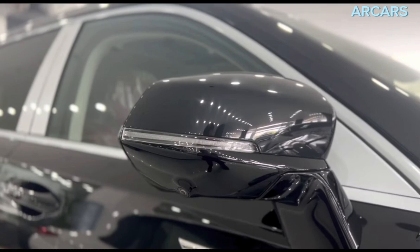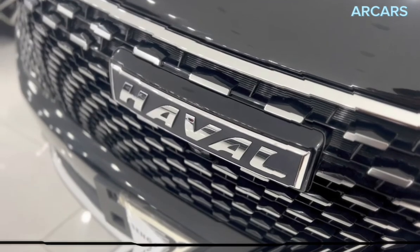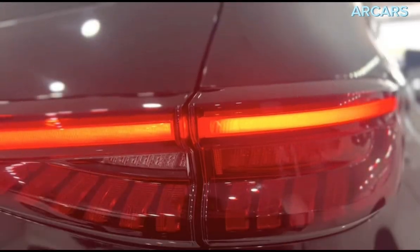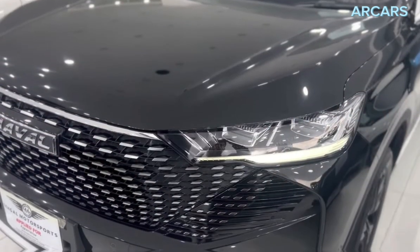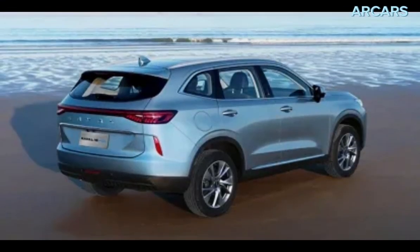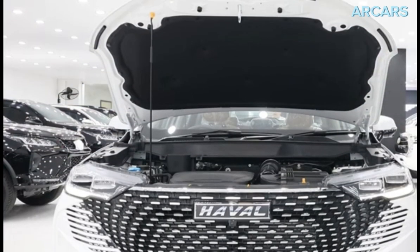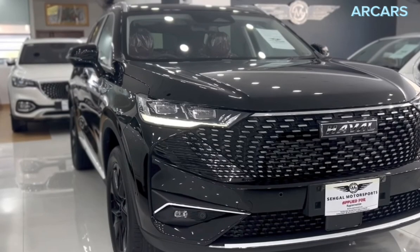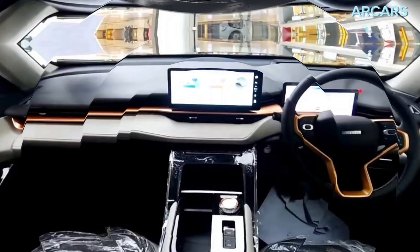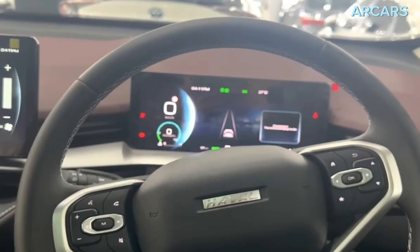The party piece of the H6 comes in the form of its suite of safety features, enhancing the safety of the driver. The H6's advanced driver aids include adaptive cruise control, lane-keeping assist, intelligent cruise assist, blind-spot monitoring, rear-view camera, front and rear parking sensors, and automatic emergency braking that can identify pedestrians, vehicles, and cyclists. Higher trim levels offer additional safety technologies like a 360-degree camera system, an over-speed alarm that activates when you speed past 120 km/h, intelligent dodge, emergency lane-keeping assist, and automatic parking assist.